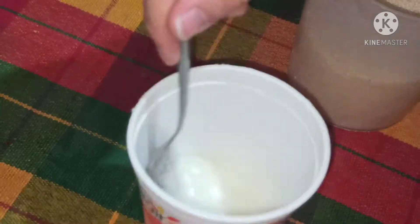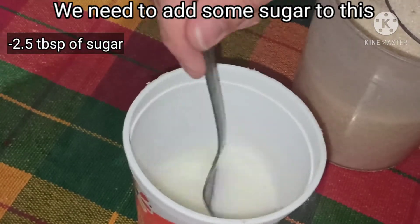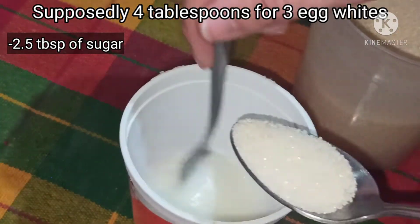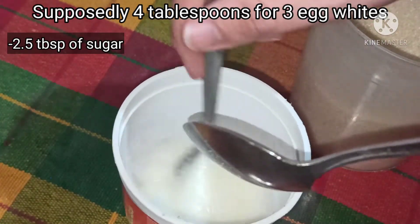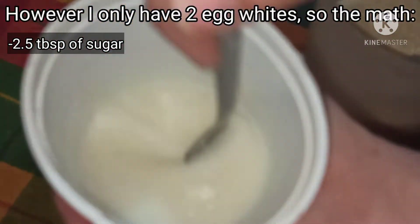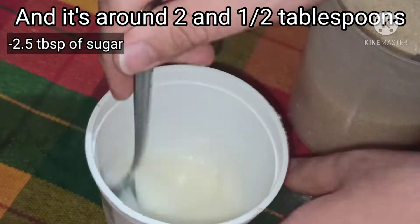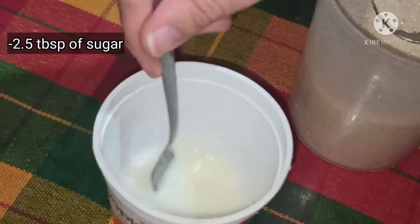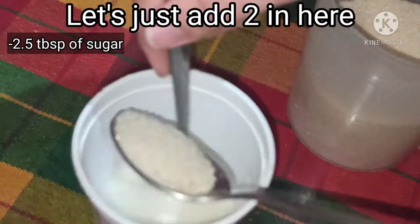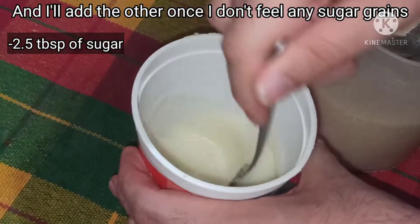It's starting to get foamier and foamier. We need to add some sugar — supposedly four tablespoons for three egg whites, however I only have two egg whites, so I scaled it down and it turns out we need two and a half tablespoons. Let's add two in here, keep on whisking, then I'll add the other one once I don't feel any sugar grains.